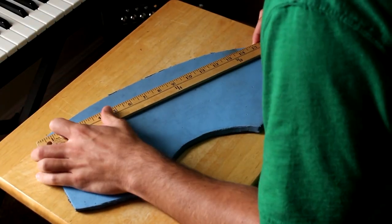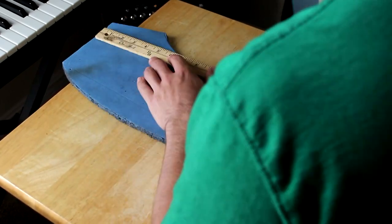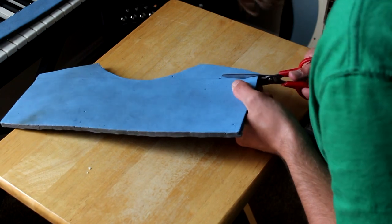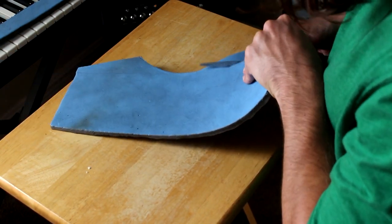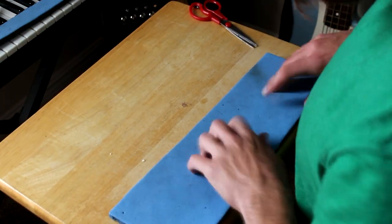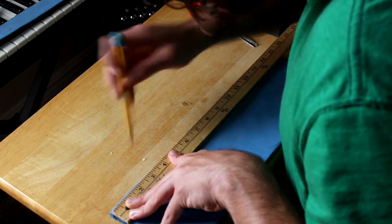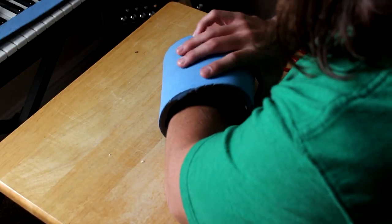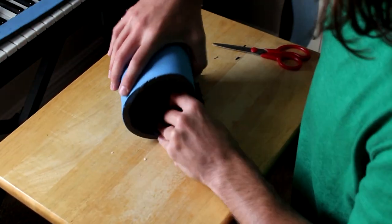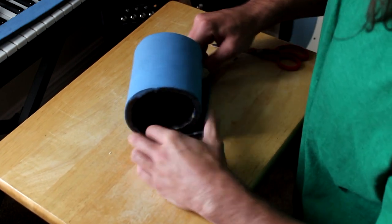The material I was working with is EVA foam — gym floorboards, whatever you want to call them. You can find them at any local store, Walmart, Target, or whatever. I started out by chopping up the curved pieces and going with a straight block from the old shoulder armor piece. I double-checked the measurements, made sure it was straight enough — it doesn't have to be perfect, just not lopsided. To measure the length, I wrapped it around my forearm, marked where to cut with scissors, and chopped that piece off.